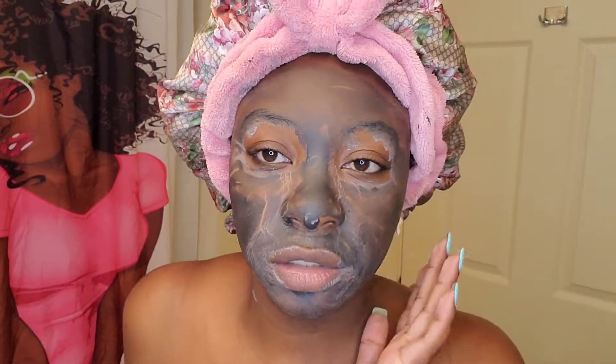It's very dry. I barely can talk. It feels really, really tight. It makes me think that something is working.